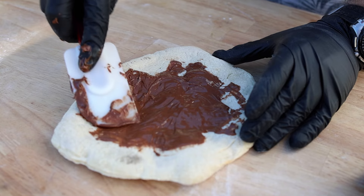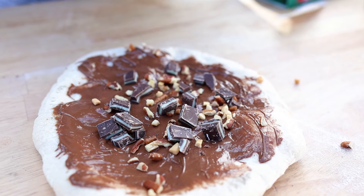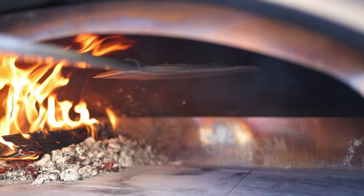Once our dough is cooked, we'll add lots of gooey Nutella, chopped Andy's Mints, and crushed nuts. All we're going to do is finish the pizza by doming it to heat up the toppings so they all run together.